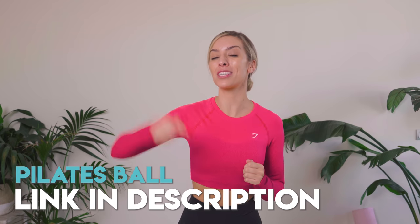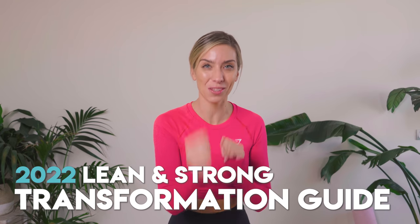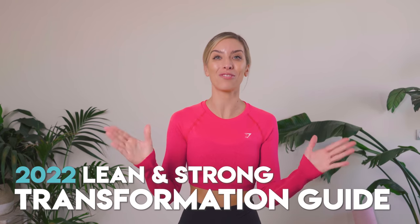You can get a hold of our Pilates ball in the description box down below. Before we get started, January 2022 is just around the corner. This is a fresh opportunity to take control and feel like the boss woman that I know you are. If you are looking to make changes or take your fitness and health to the next level, we have — drumroll — the 2022 6-Week Lean Transformation Challenge.